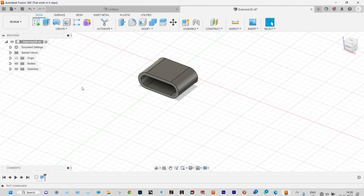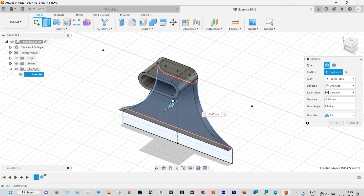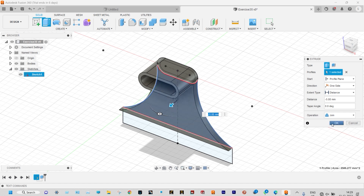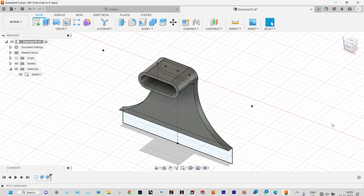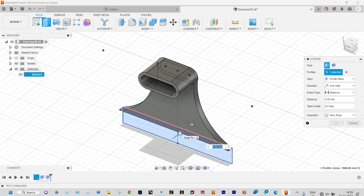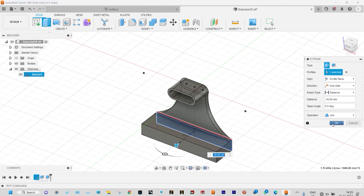Now the remaining portion should be extruded by different depths. So we can select the sketch from here — it is hidden, we can make it on. Let us select the intermediate space and start extrusion. That will be extruded in the reverse direction by a depth of 5 millimeter, and we are joining this one with the parent body. Again the base part should be extruded — starting with extrusion, select that base part, and it will be extruded in the opposite direction by a depth of 30 millimeter. We are joining this one with the parent body, so it is a single component.